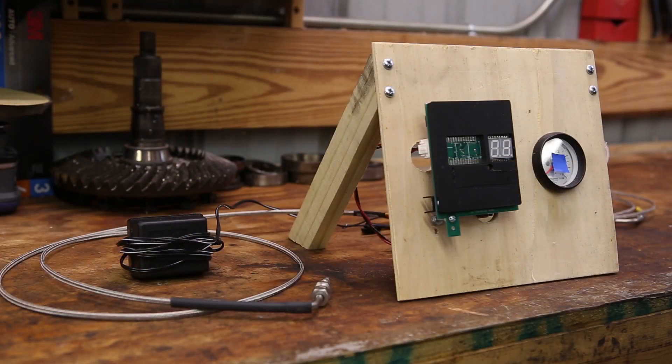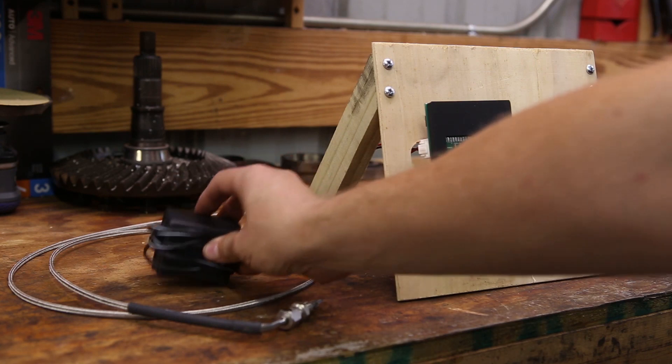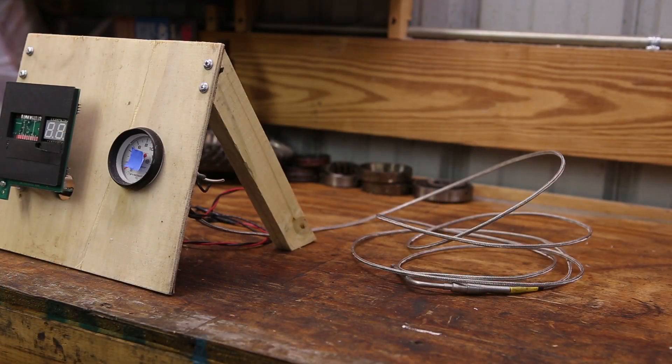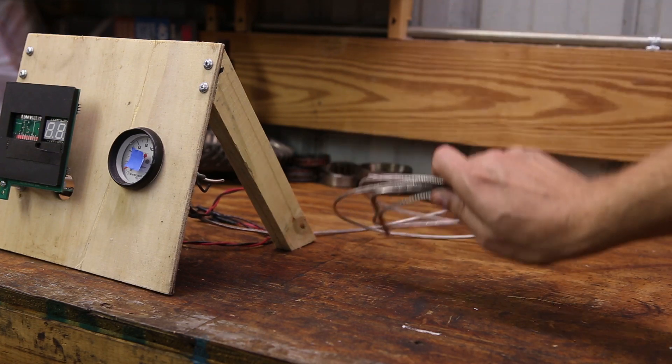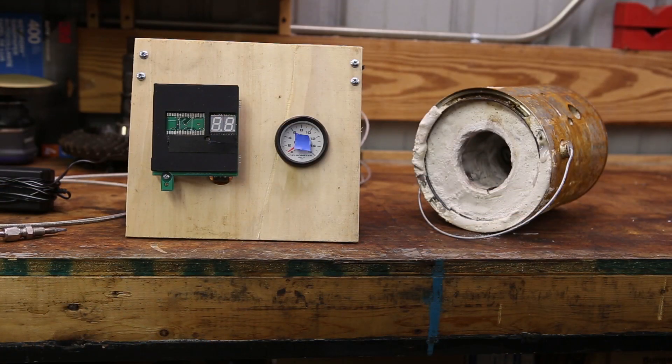Here's a closer look at my gauge. Here's the thermocouple, the power supply that powers my gauge, and the competitor's gauge. Over here on the other side is my competitor's gauge with their thermocouple already wired in. And here's the last piece of the test setup — it's just an ordinary paint can filled with a mixture of plaster of paris and sand to make a little furnace.